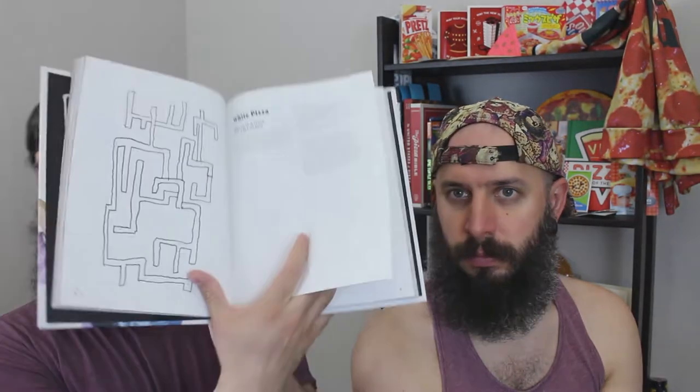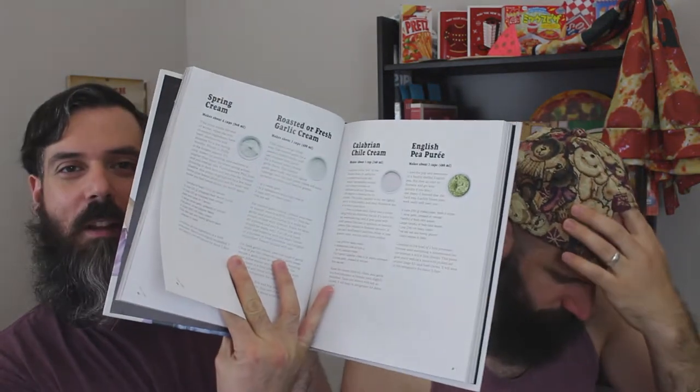Today we're going back to Pizza Camp. I really enjoy this book. I decided to try another recipe from Joe Beddia's Pizza Camp book. Today we are looking at the white pizza, which I love because I love cheese, I love ricotta. Although this pizza does not have ricotta — it has a spring cream, which is a recipe in the book as well, as well as other creams you can put on your white pizza.